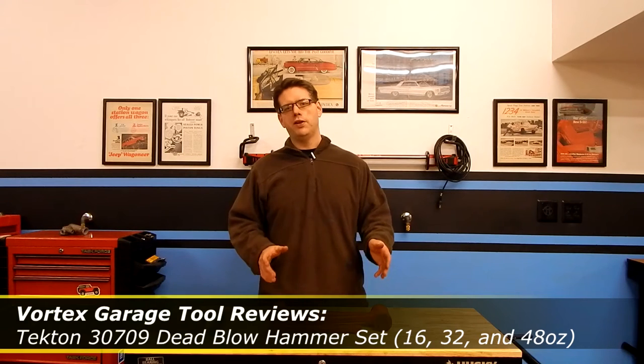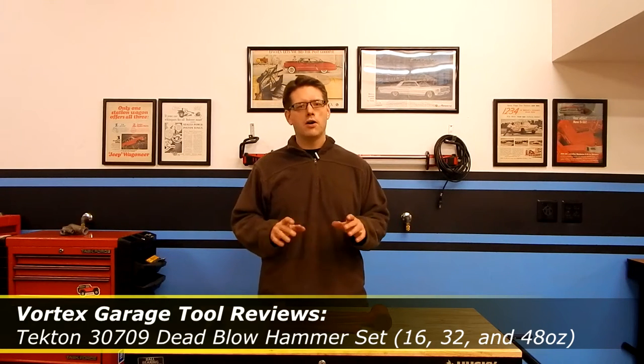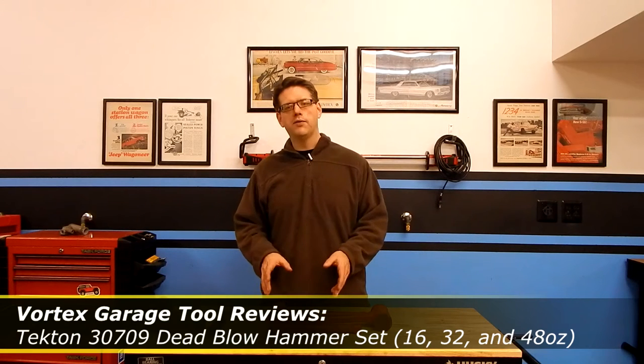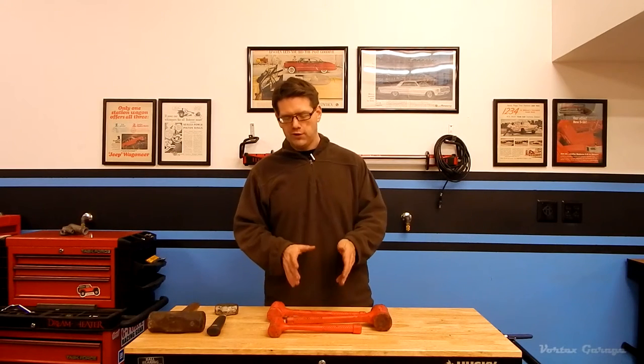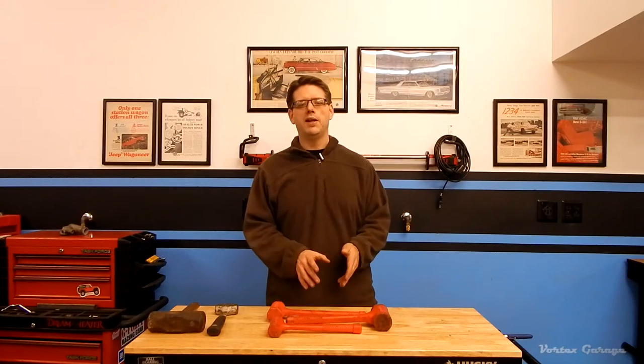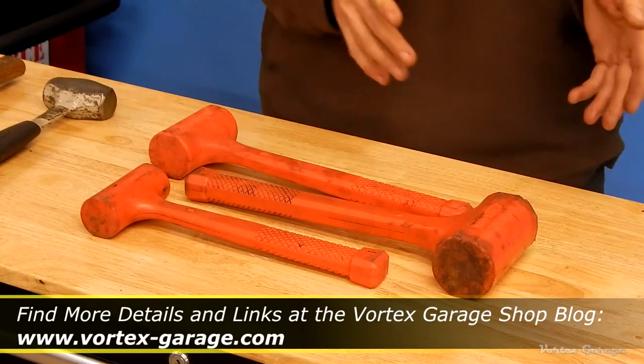Hey, welcome to the Vortex Garage. In one of our last videos we talked about doing some tool reviews to give you an idea of what we think of the tools you see us use in the shop. One thing we pointed out is that all of these tools, unless we mention otherwise, are things we've purchased ourselves or received as gifts — not manufacturer-provided review samples — so we can give you an honest opinion of whether we regret spending that money or are happy with the investment.